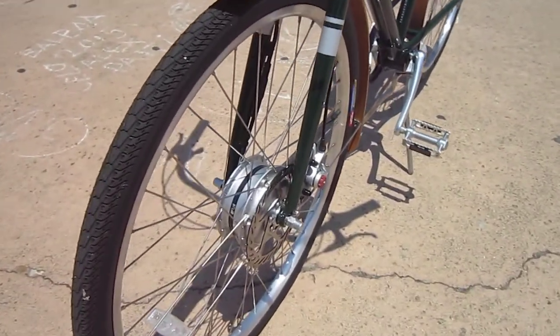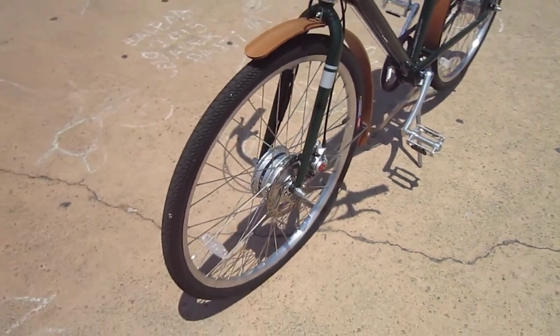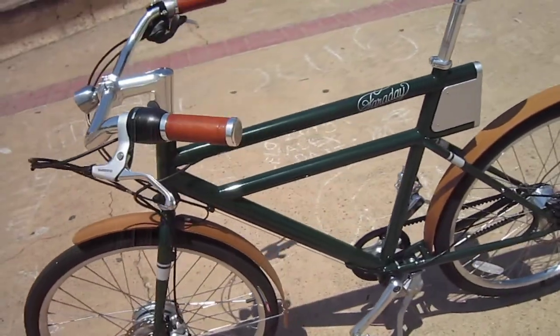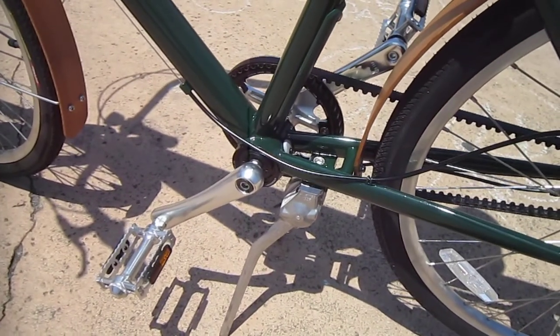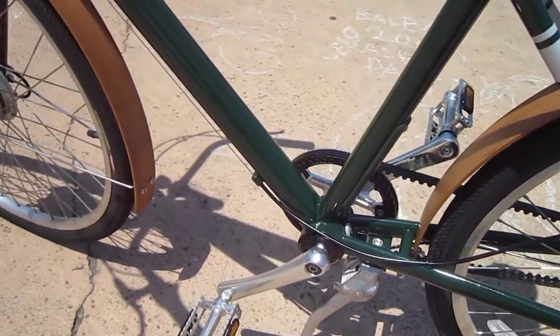So you're looking at an 8-speed, 350-watt motor, and this is a true pedelec. We've got bamboo fenders. Let's talk a little bit about the way the bike works. Down inside the bottom bracket is a torque sensor — it tells the bike how much power it needs.